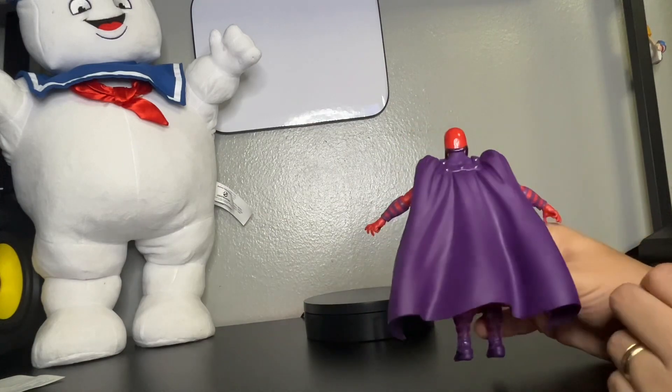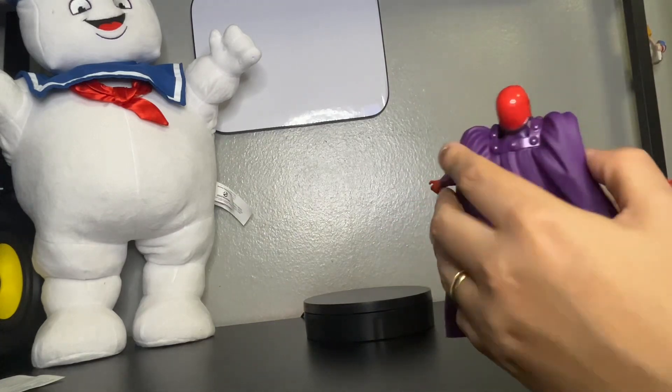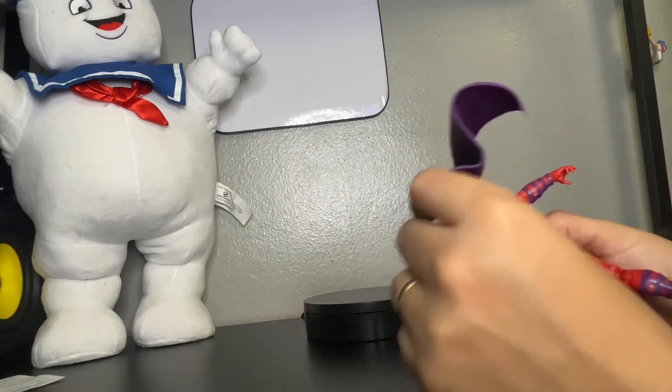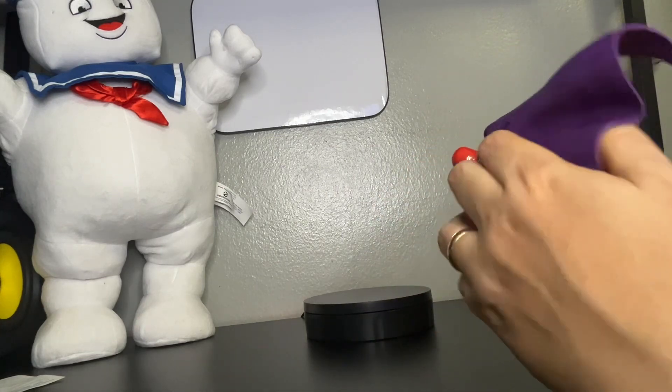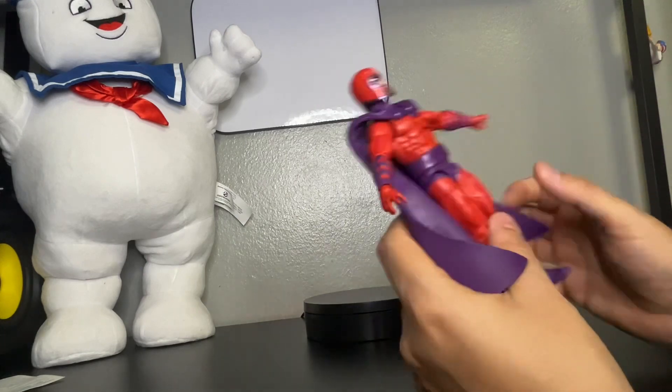Let's look at the back — here's the back piece. His cape is removable if you like, you can take it off, but I'm keeping it on. Not removing the cape. He always has his cape. He stays with his cape.